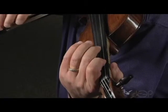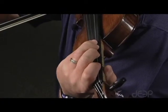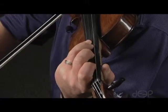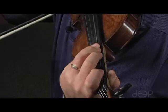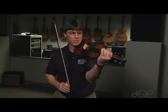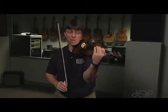It's the 3-4 finger pattern on both strings. I'll play a C major scale — that's third position, beginning on first finger, same finger patterns.